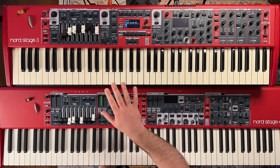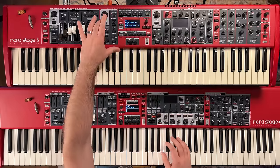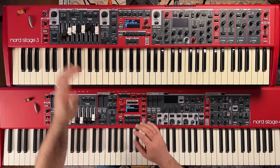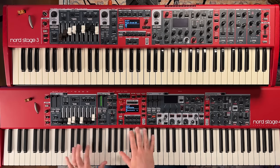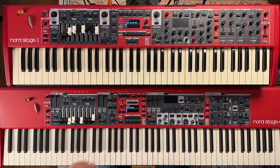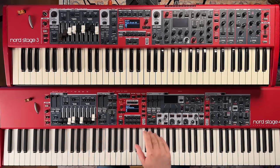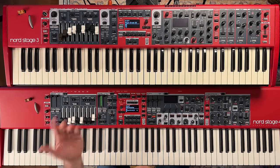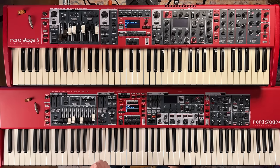One notable tweak: on the Nord Stage 3, when you turned a section off while playing, it instantly killed the sound. On the Nord Stage 4, when you turn the section off, it lets your sound ring out — really helpful when playing live. Previously if you wanted to switch from piano and synth to only synth, you'd have to bring the volume down instead of killing the layer. Now you can turn the section right off and your piano will continue to ring while you keep playing your synth.